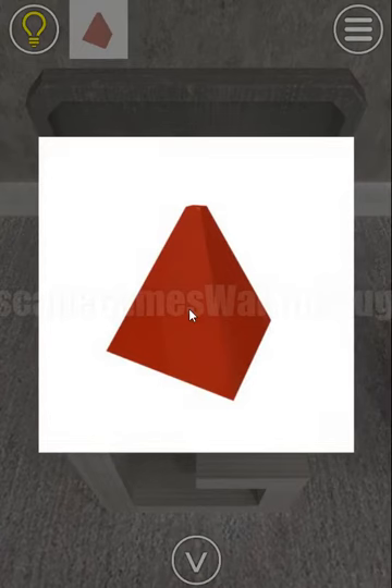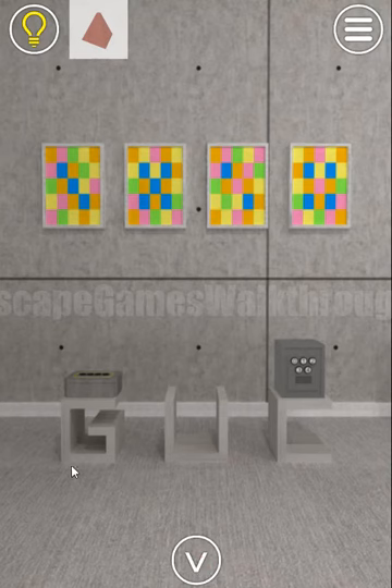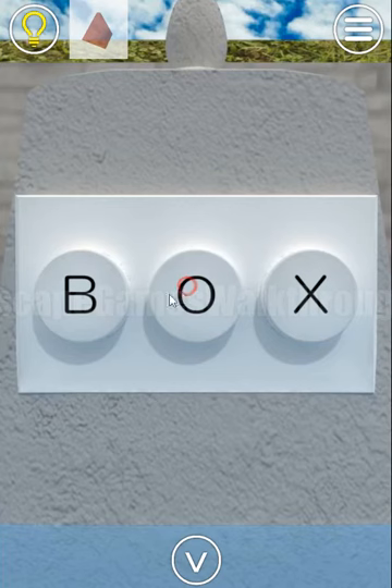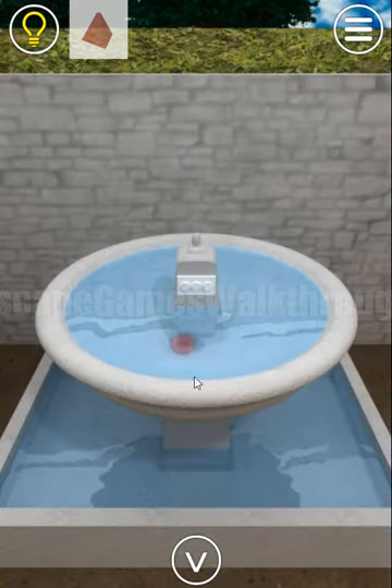Inside the box we find a red pyramid. Let's look at this stand — the shapes form the letters G, U, C. We enter G, U, C here and the water flows away.